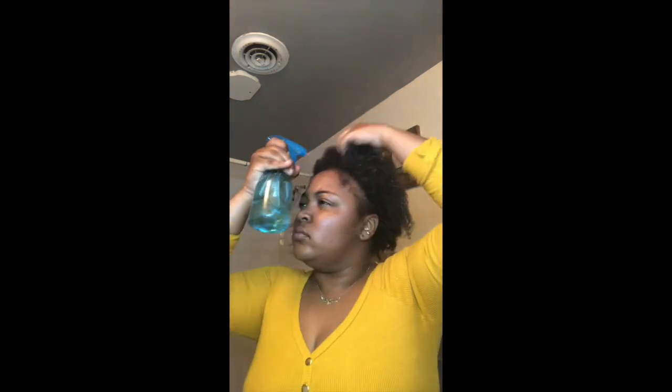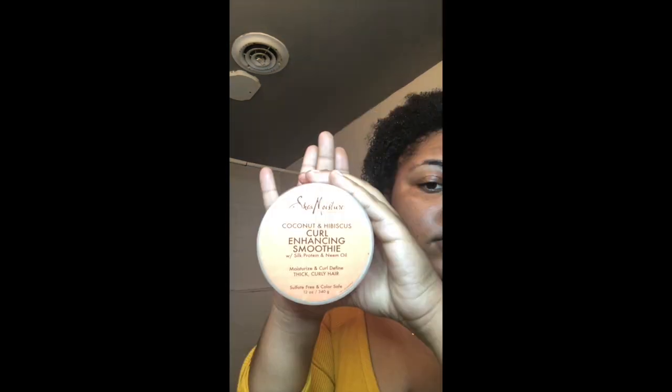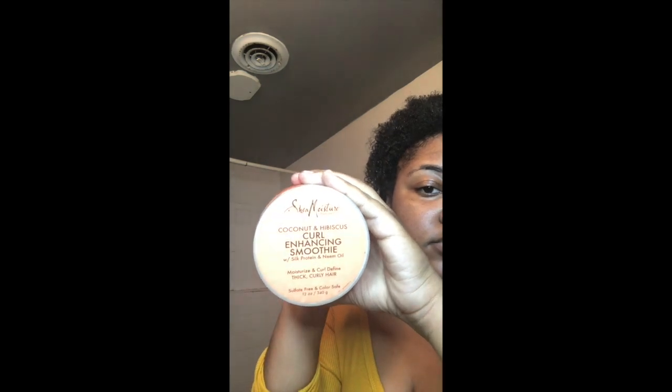I'm going to start by sprinting my hair with room temperature water, and basically I like to get my hair as damp as possible — almost soaking wet — because I have thick hair and I want the water to seep down to my roots. I want every curl popping.